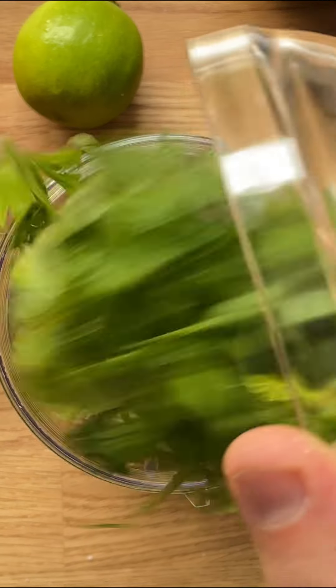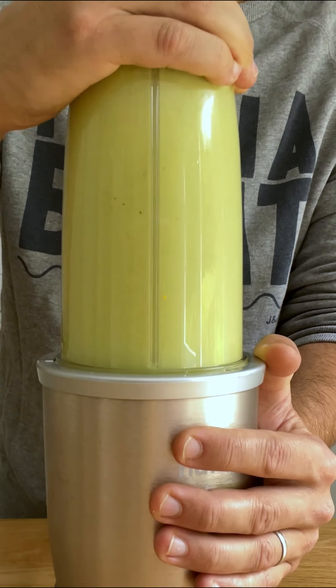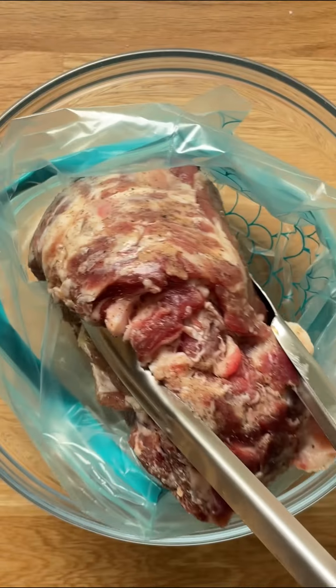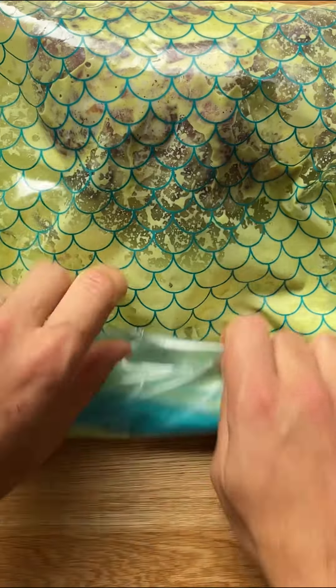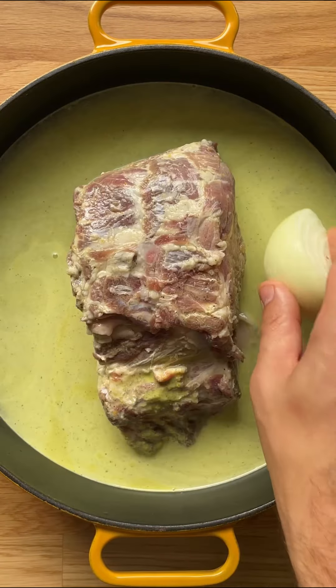First, roast the meat. For the marinade we need citrus, garlic, spices, olive oil and herbs. Blend into a smooth sauce. Add the pork to a freezer bag and pour the sauce over the meat. Add the water and onion and roast until tender.